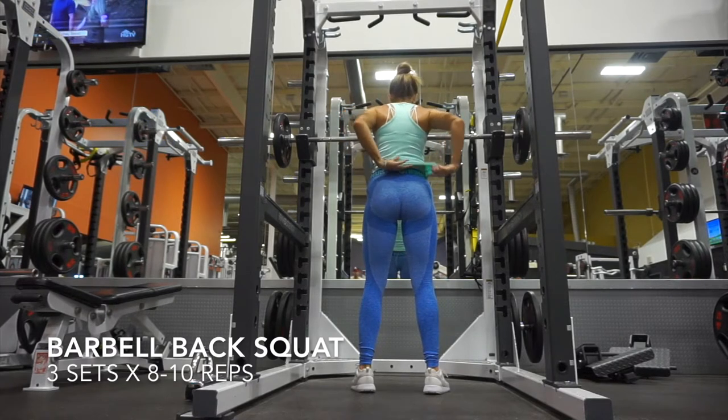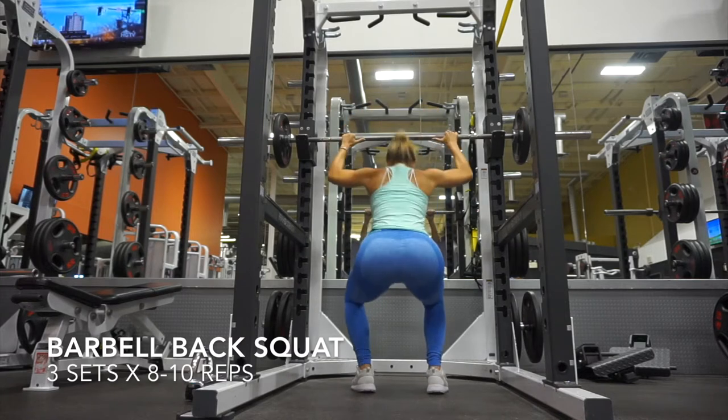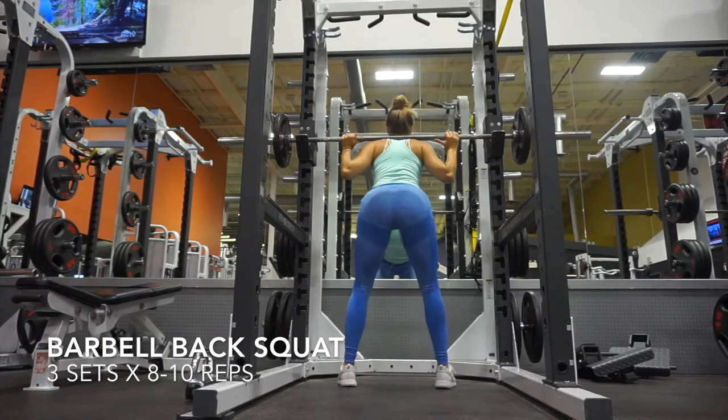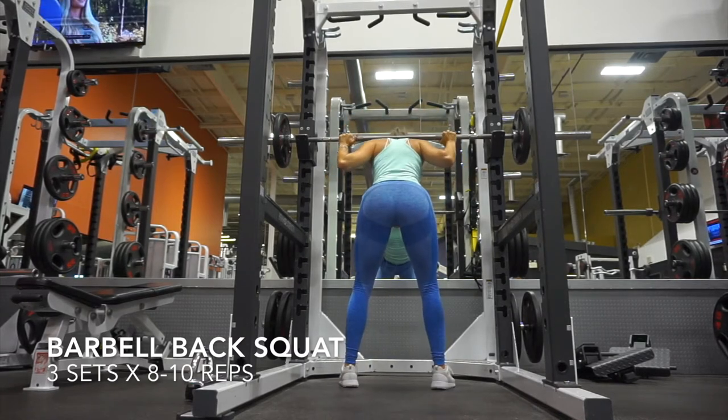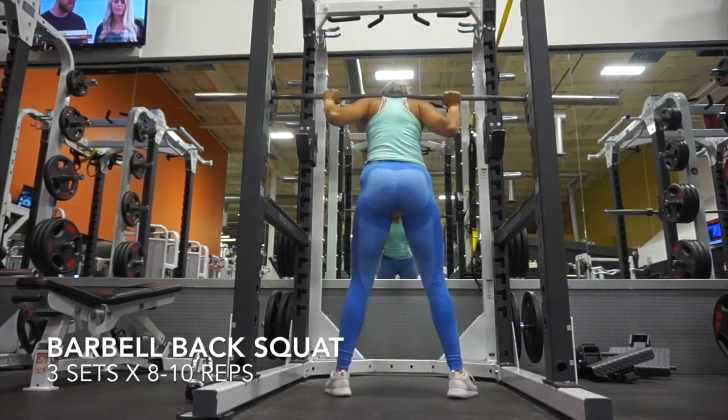Our first exercise is our compound exercise — a squat. For every booty day I do start out with squats or include squats into the routine. It's just an amazing compound movement that's really good for your glutes and your legs all over.